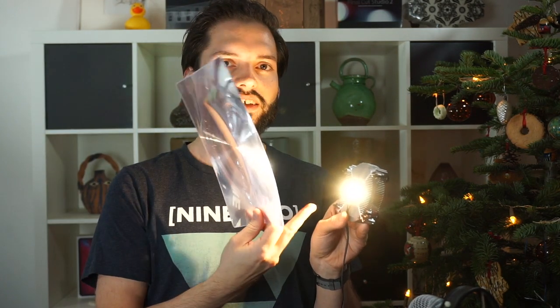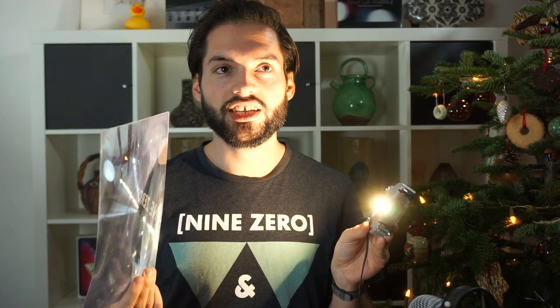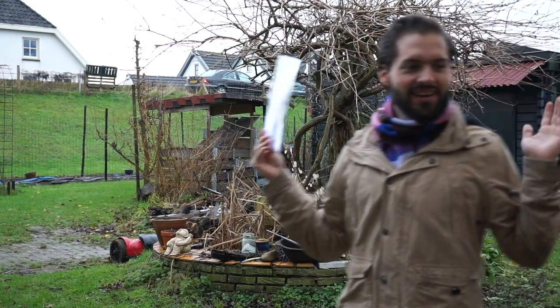We can do this outside because the Sun is so far away that it actually creates parallel light beams. We are outside now, and what I wanted to do is measure the focus point using the Sun.